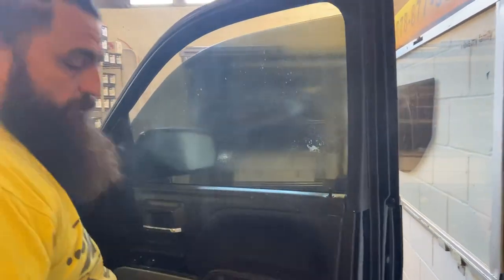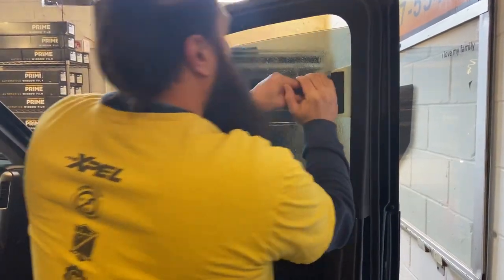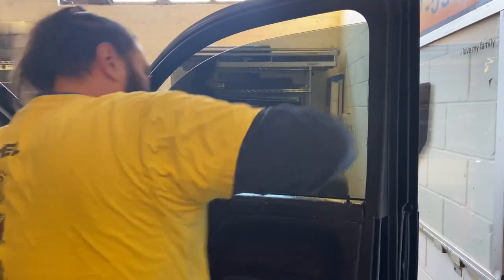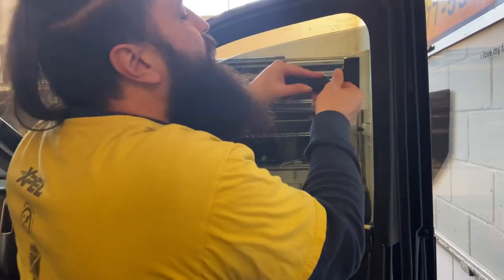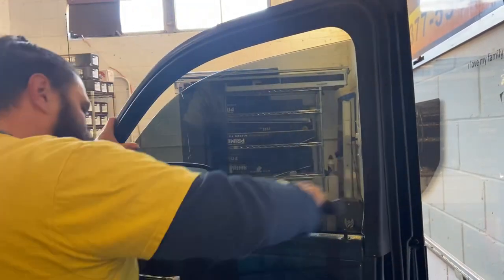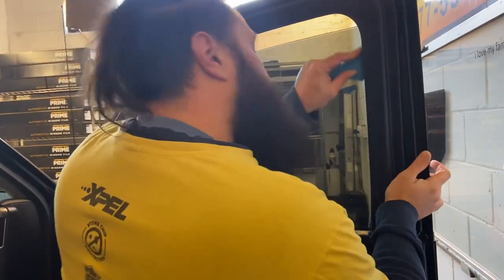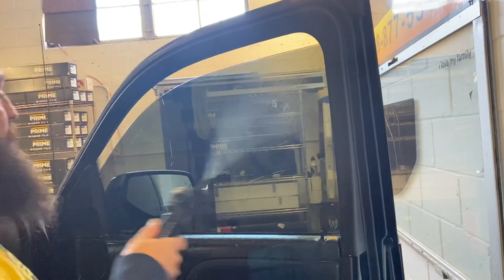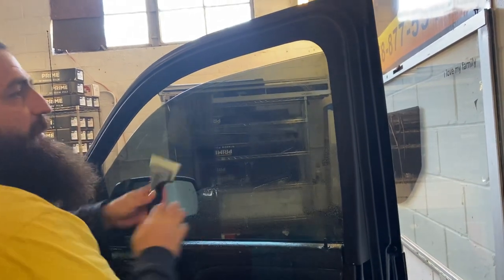So now we're going to start really just squeegeeing it — you want to make multiple, multiple passes. The more moisture you get out now, the better, especially in the future. The less moisture left, the less chance a customer calls you back in a couple of days about a spot because you didn't get moisture out — even though it's just going to dry out, they don't know that. It's better just to get all of it squeegeed out now because it takes a lot more time to schedule them to come back, look at it, and understand the problem — even if you don't have to do anything — than to just do it right the first time.